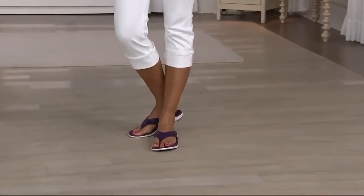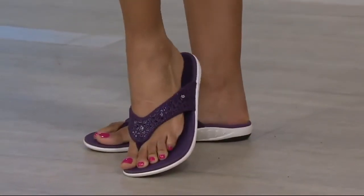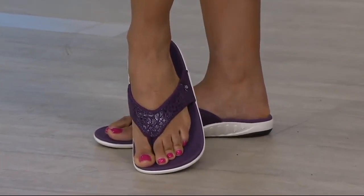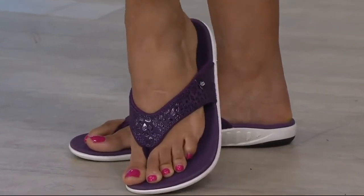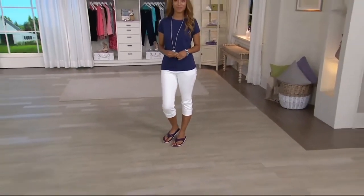An orthotic thong sandal — it feels like you're wearing nothing on your feet, but way better than wearing nothing on your feet. They're so light, they're so comfortable, they're so good for your feet. Spanko is one of my favorite brands because they have a little mound in the middle that helps your metatarsal, which no other brands do that I know of here at QVC, and also an orthotic footbed that you'd never know was one.